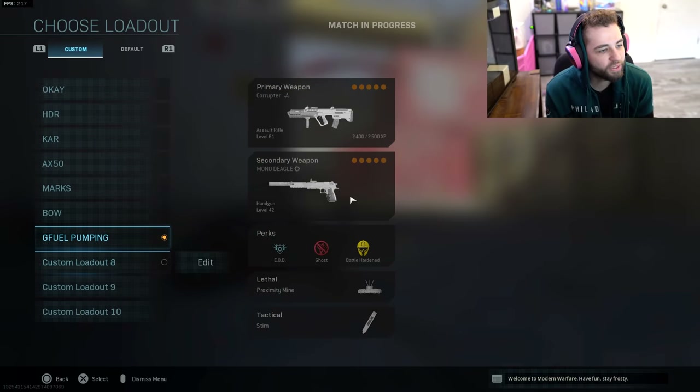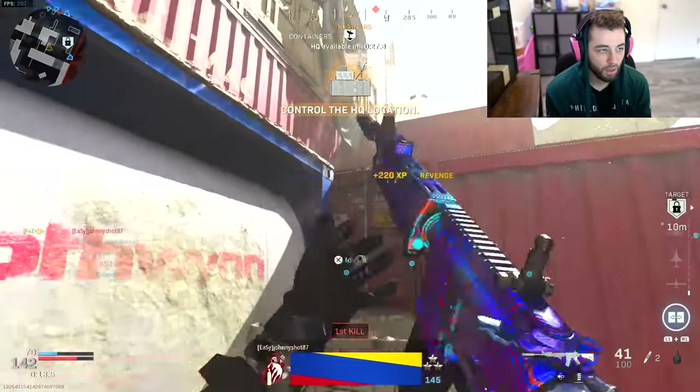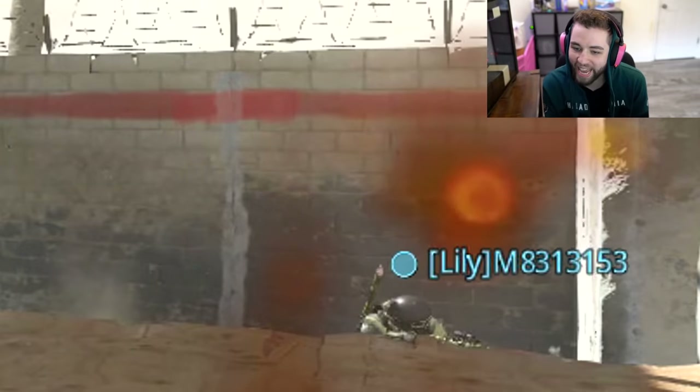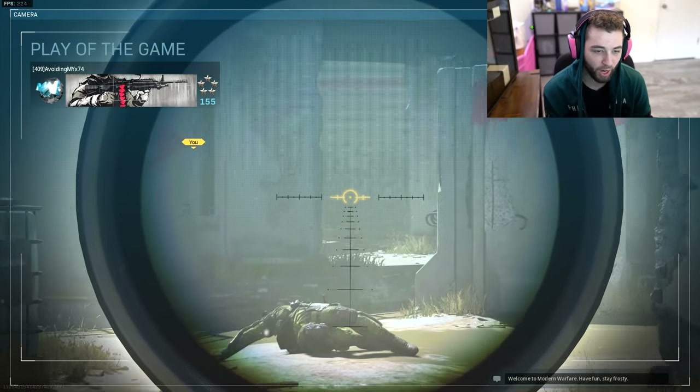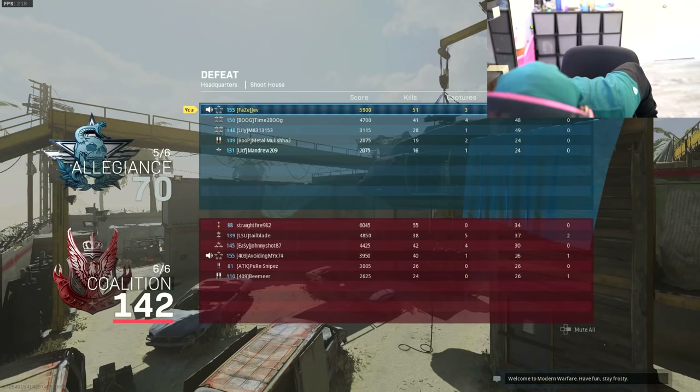I don't deserve that! T-MAT! He tripled me right here. I'm so fucking tilted. You're garbage.